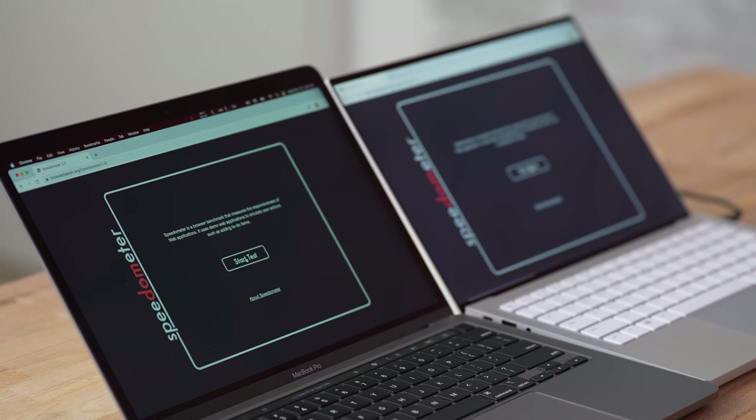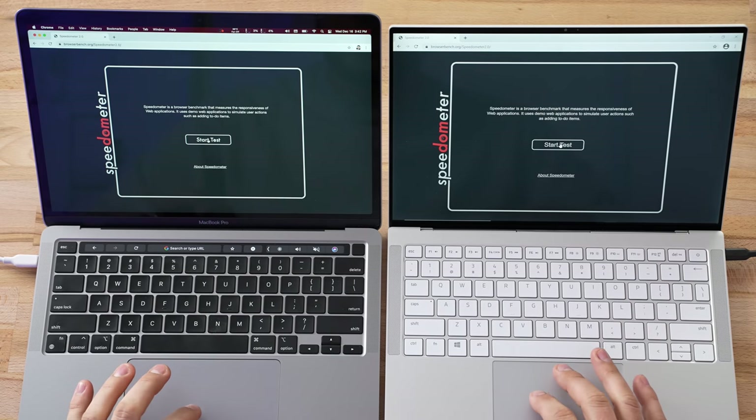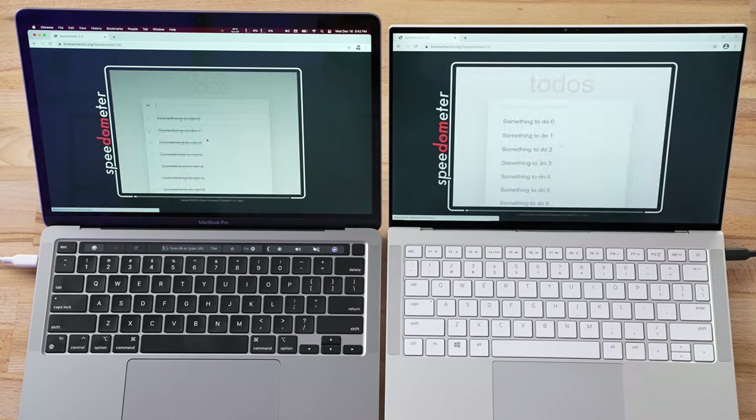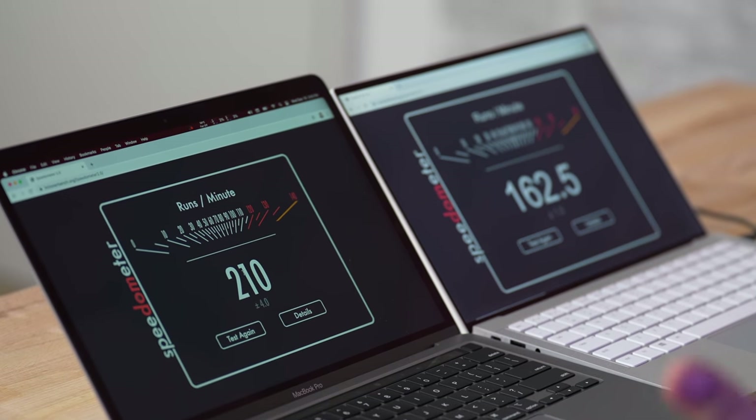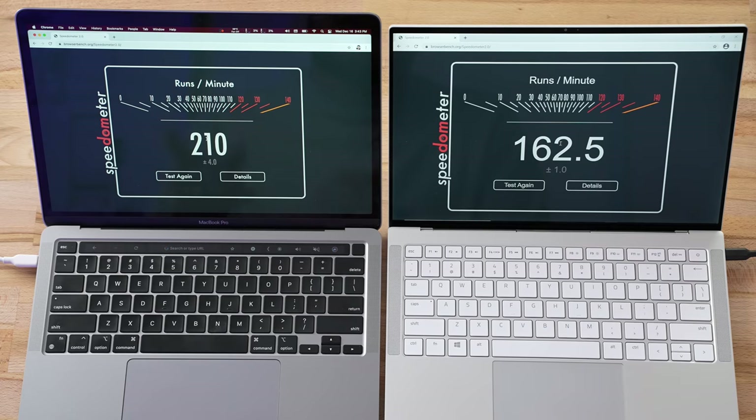Next is a web browser test — so many of us spend a lot of time on the web. I have Chrome open on both to make it fair. The MacBook Pro is about 30% faster, snappier, and quicker for general web browsing. With that said, this is the highest score I've ever seen on any Windows laptop or Intel-based laptop — that is an excellent score, and it's definitely not a slouch.